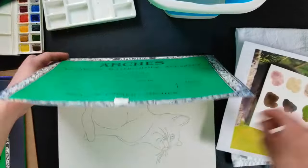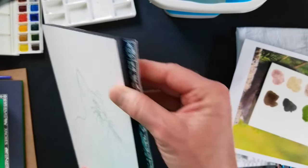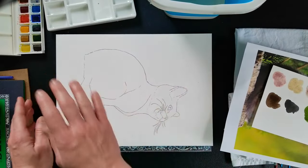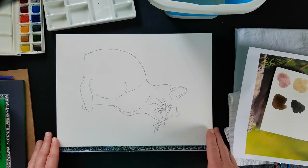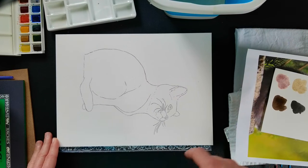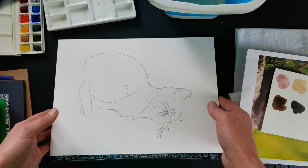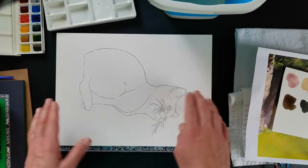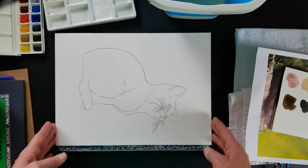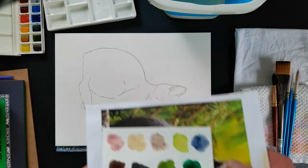I'm going to recommend a cold press block if you are just starting out. The reason for a block is that the paper is glued all the way around the outside edge so the whole thing will stay flat and will not warp and buckle when you're using it. I have a video on how to deal with watercolor blocks, how to open one and start using it, and I will link that down below. Basically, it's frustration-free because you don't have to tape anything or get a board or stretch paper — you just open it up and start painting.